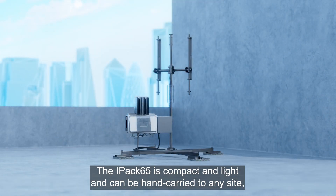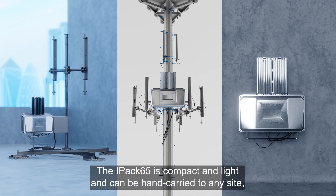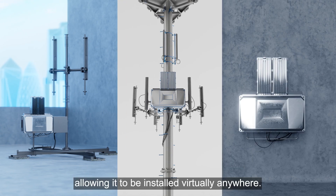The IPAX65 is compact and light and can be hand carried to any site, allowing it to be installed virtually anywhere.